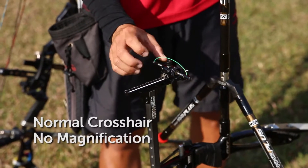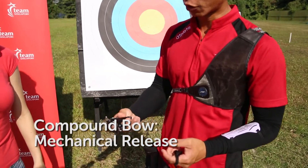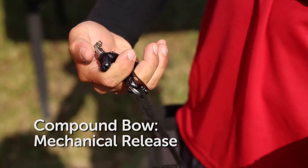The recurve uses a normal crosshair which doesn't have any magnification. The compound uses a mechanical release — when you hit the trigger, it will release.